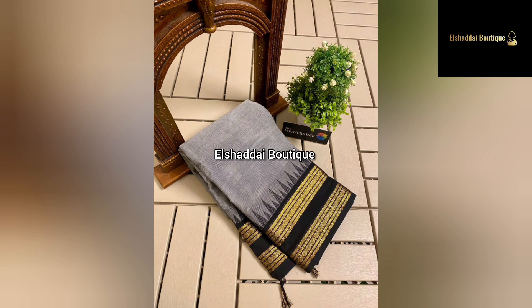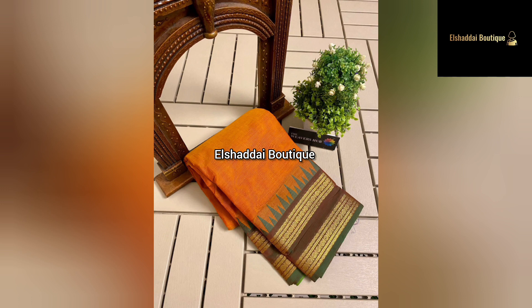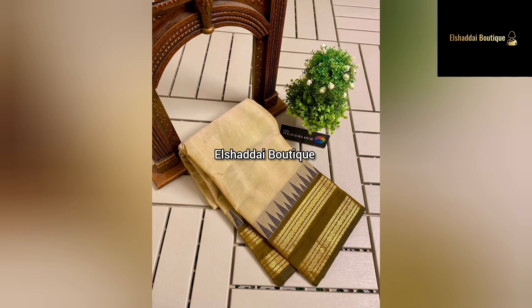If you liked this sari, you can contact us via WhatsApp or other means to buy. You can check the links in the description of the channel. You can buy any new collections if you want.